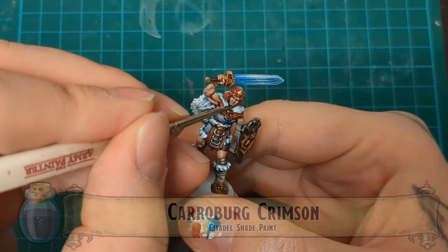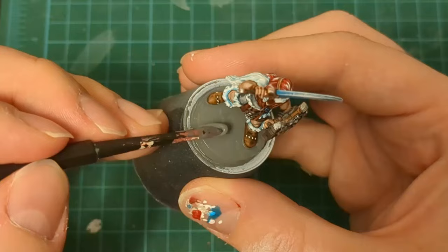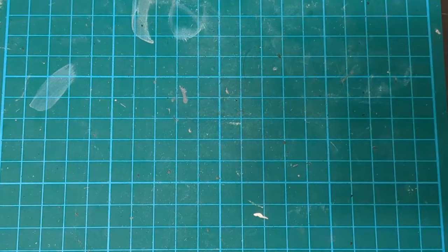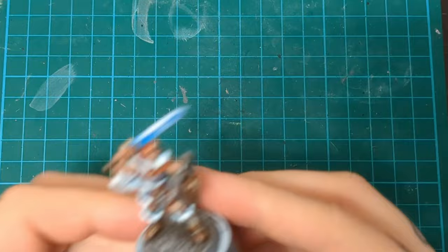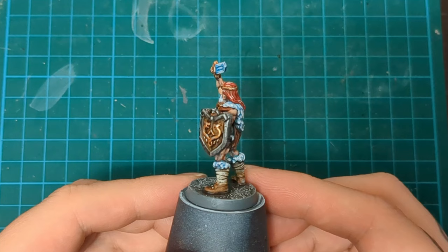Caraberg Crimson for some added makeup on the lips. I like to do this — I feel like it stands out as marking my female miniatures as feminine. Then we do our basing as usual with gray texture paint, dry brush, wash, and dry brush. And there you have it — the final miniature to Frozen Horror: the Female Barbarian.